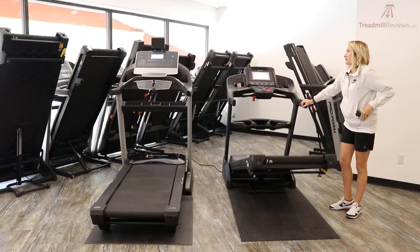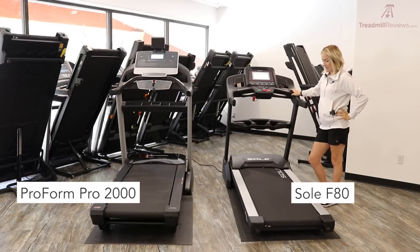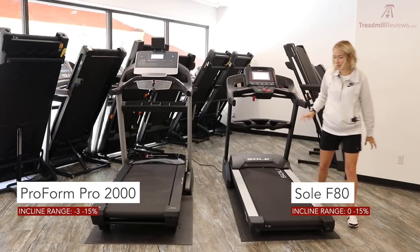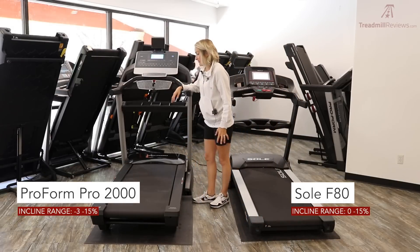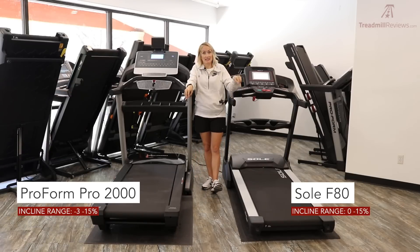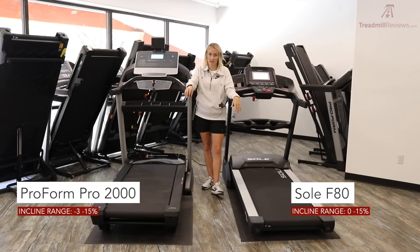Another difference is incline range. The F80 goes from 0 to 15% incline, while the Pro 2000 offers a decline down to -3%, all the way up to 15% incline. If you use programs like iFit, the decline feature comes into play with many of their training programs. The F80 simply doesn't have that decline option, which could be a deciding factor for some users.